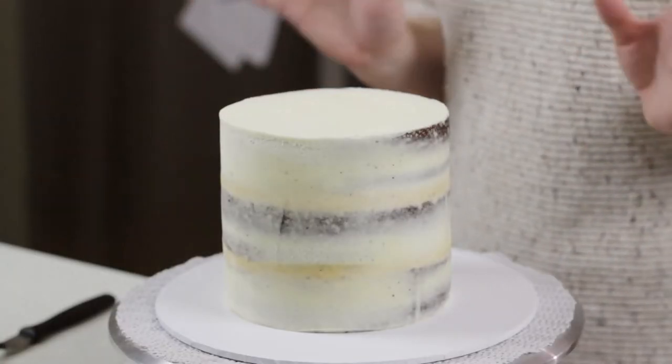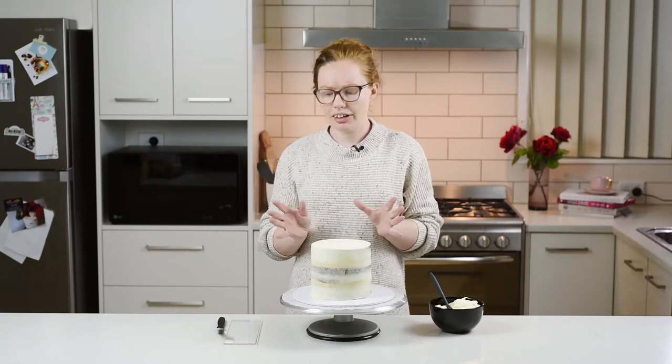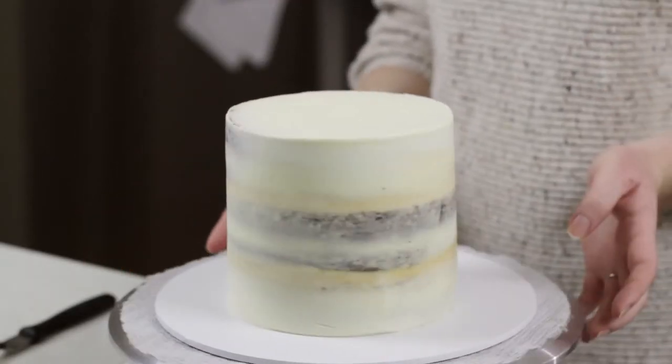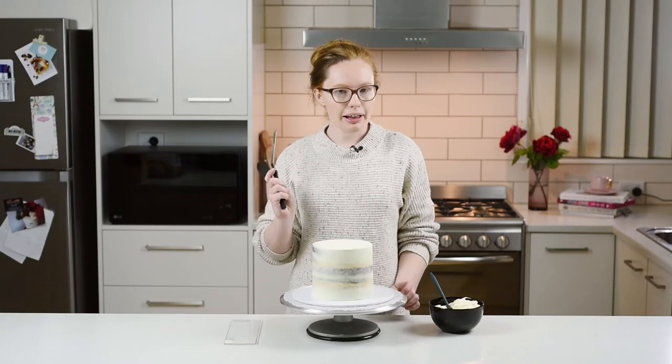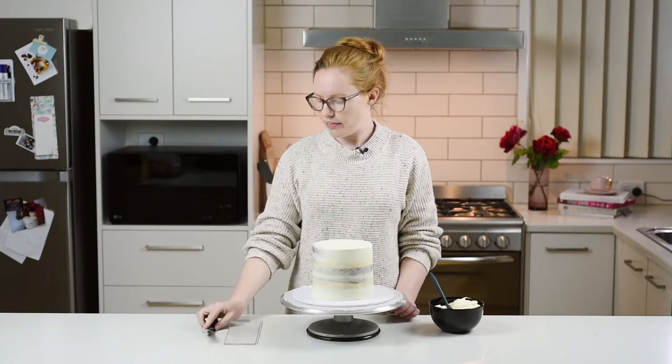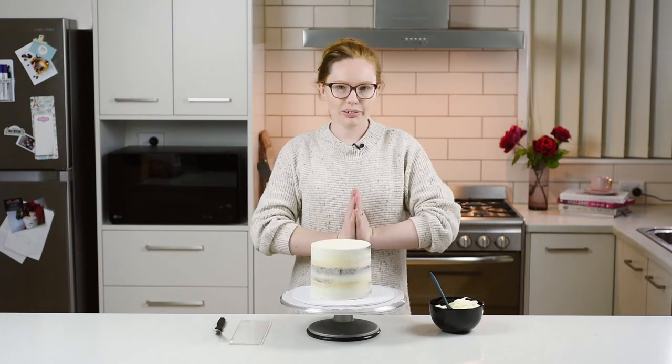To do this today I've just got my usual tools that I use when I'm icing a cake. I've got my cake crumb coated and ready to go, sitting on my turntable. I've got some extra buttercream, my palette knife or offset spatula, and my cake scraper. So let's jump straight into it.